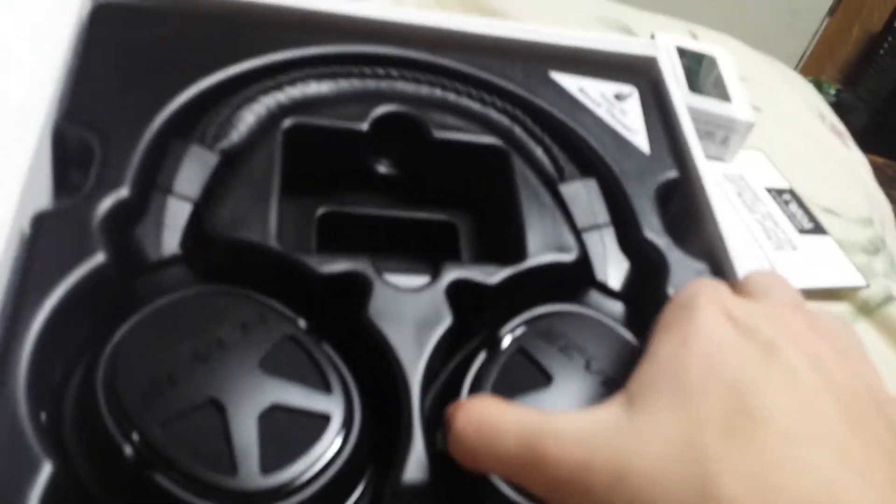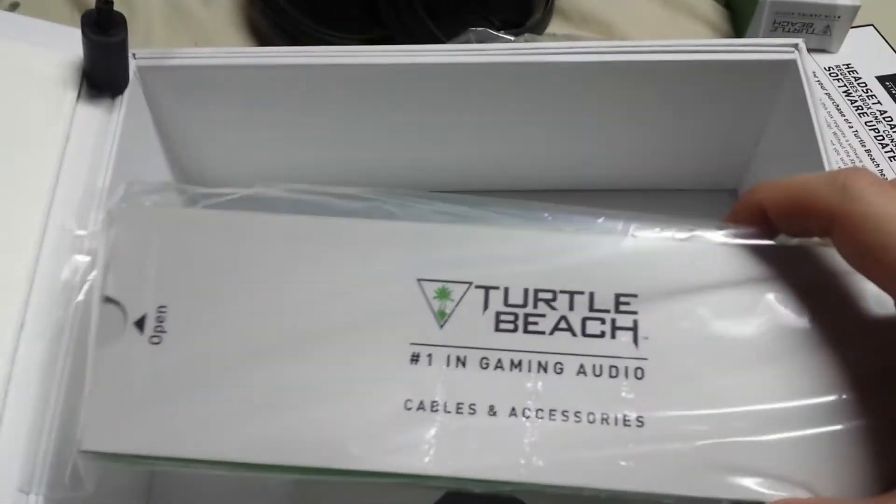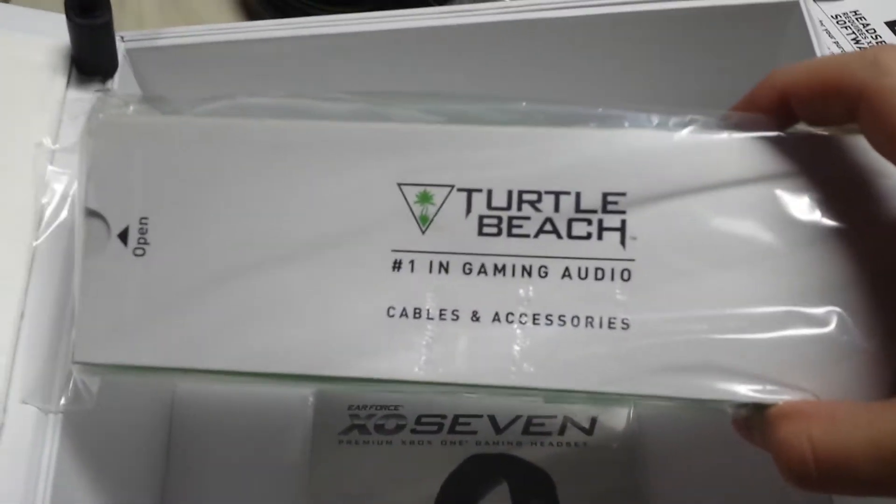And now for the headset themselves. Very nice. Very lightweight, more lightweight than I thought they'd be. There's my cord. You'll need this — well, thank you for telling me I'll need this. Put that aside. What do we got here? Number one in gaming audio, cables and accessories.